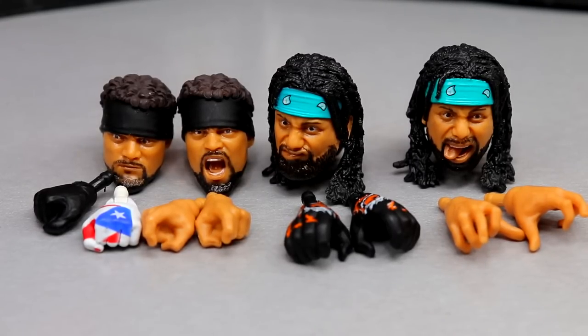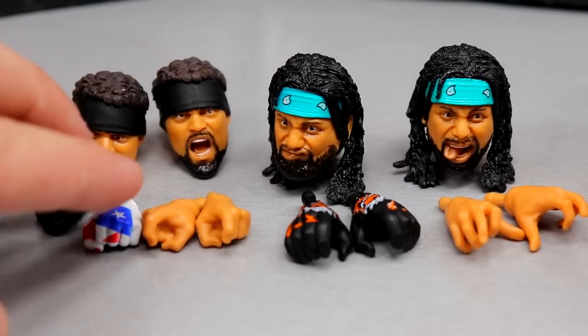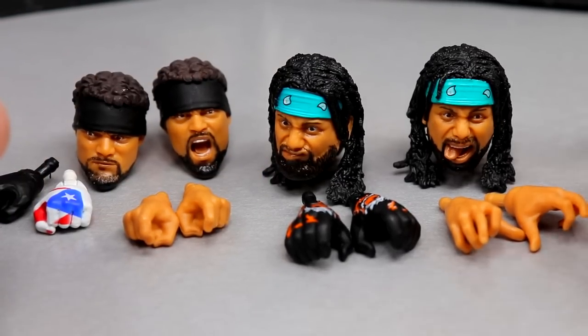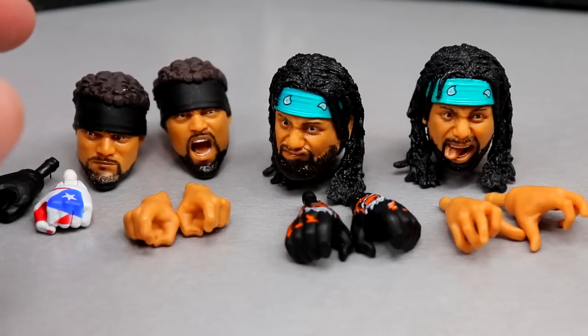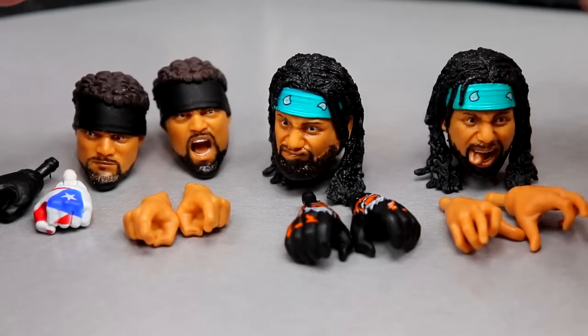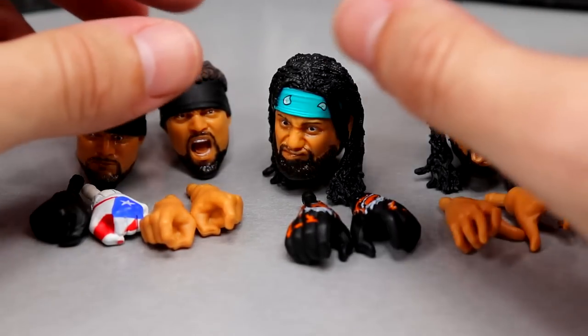For Santana and Ortiz's accessories, you get two interchangeable head sculpts for each and two pairs of interchangeable hands. Out of the packaging, Santana is wearing his gloves and his bare hands are the interchangeable ones. For Ortiz it's the opposite. Ortiz has his yelling expression in the packaging and Santana has his straight face.